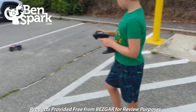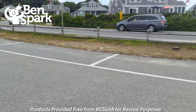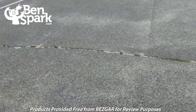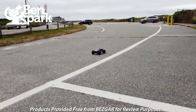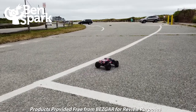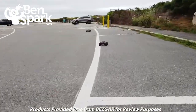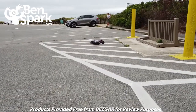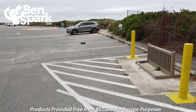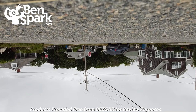I thought it would be fun to go out and use my drone to video the kids playing and show how you could follow the car with the drone. My son is driving and my nephew is driving the other one. I was flying the drone backwards trying to keep the car in the frame, and then all of a sudden the truck smashes me right in the head. Yeah, that was what happened there.